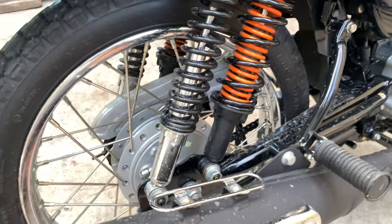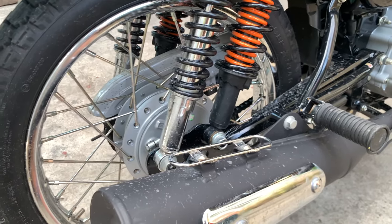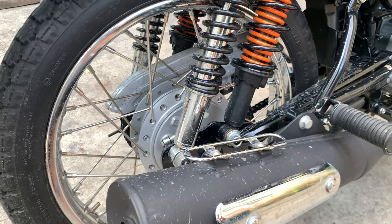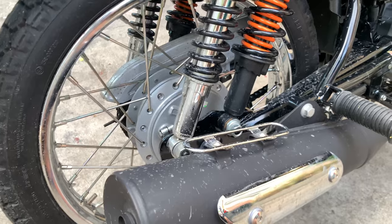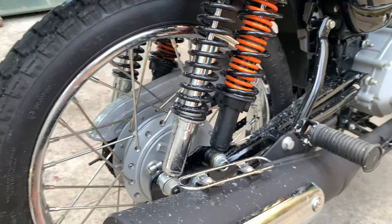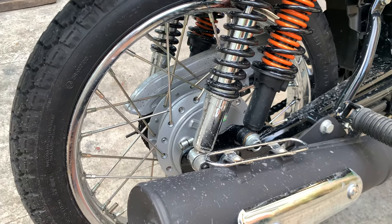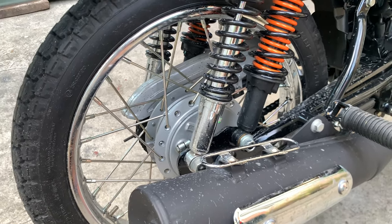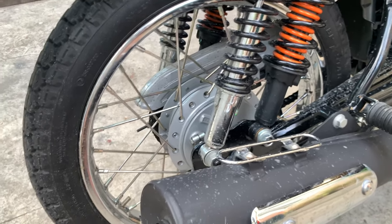Okay naman ang stopping power, humihinto naman. Pero lagi kong advice: use both brakes — lagi nyo gagamitin pareho yung preno nyo. More of the 80% of the front, then the rest is sa rear na. Humihinto naman yung bike. Pero hindi pwede dito yung bigla ang preno, kasi lalo naman kung merong karga or mabigat, medyo mahirapan humihinto yung bike. Pero okay naman, humihinto naman yung bike.